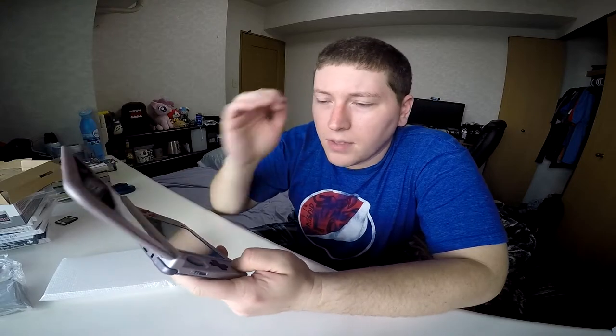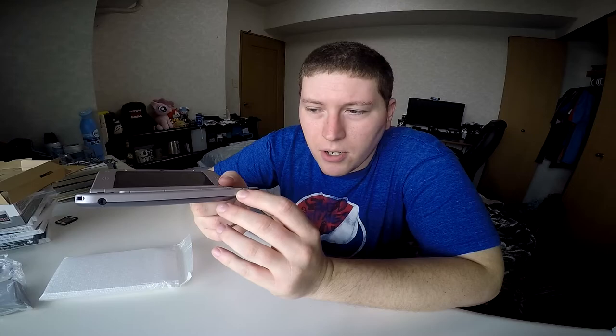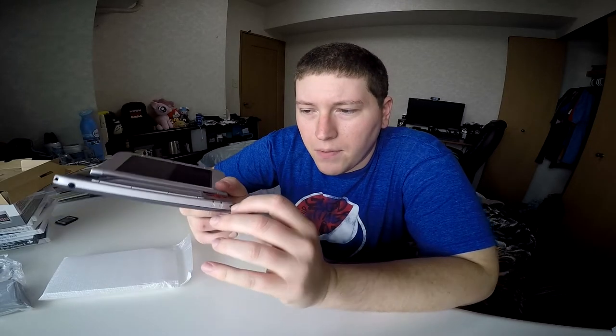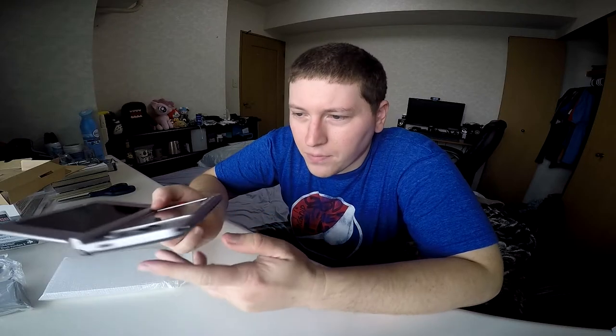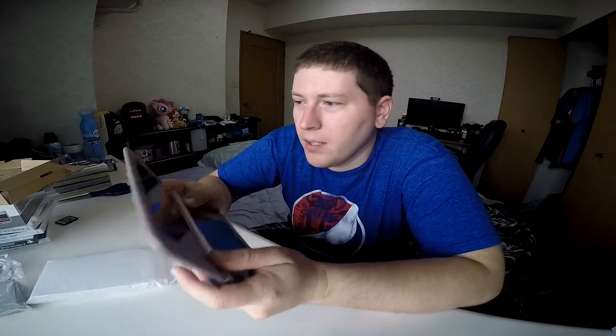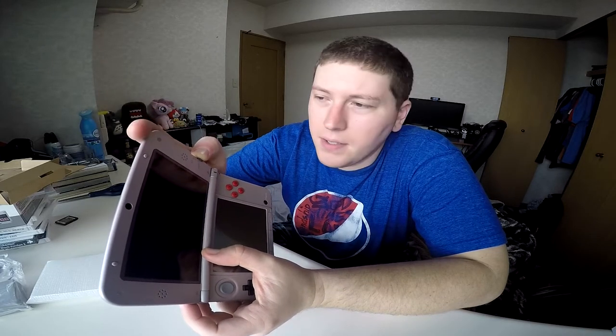I wanted a bigger screen so I could see, because a lot of the games involve a lot of attention to detail. So I just wanted the XL version versus the regular version for that reason. And I heard playing Smash Brothers on a regular size 3DS is just kind of 'eh.' You got your little headphone jack right there. Charge lights and things like that down here. There's also a little thing for a lanyard you can put in there. You got the 3D knob, which you can pretty much turn all the way off — and it actually clicks into place, which is pretty cool.